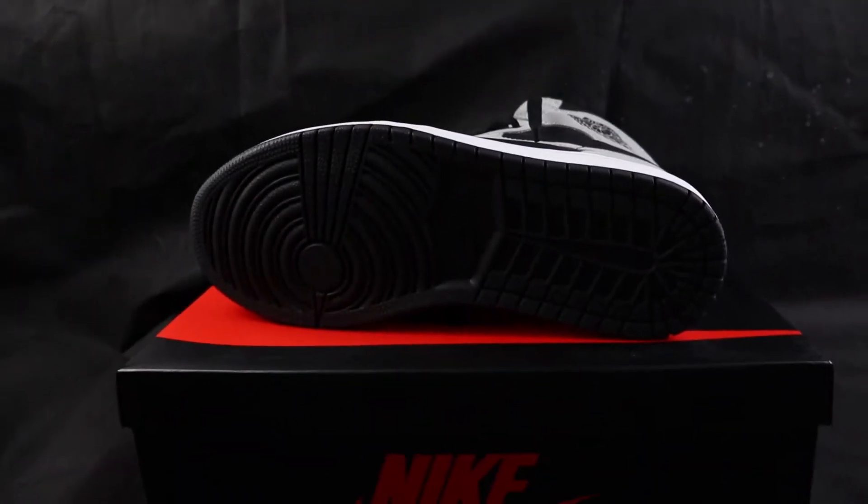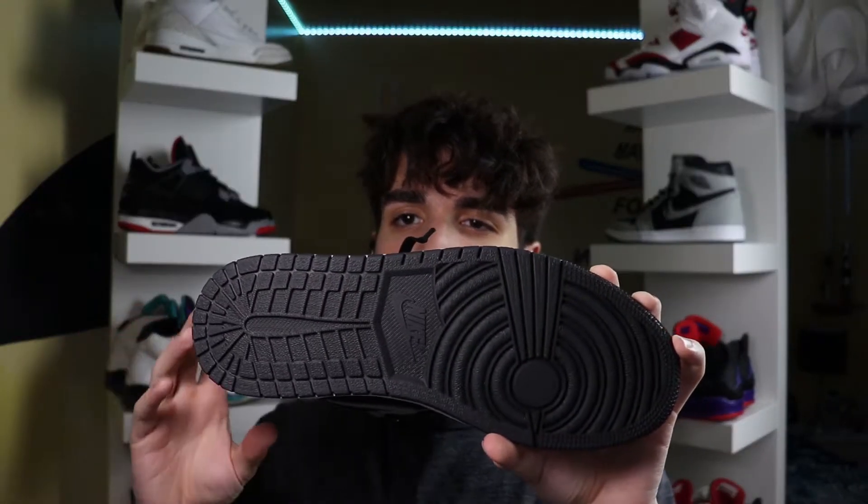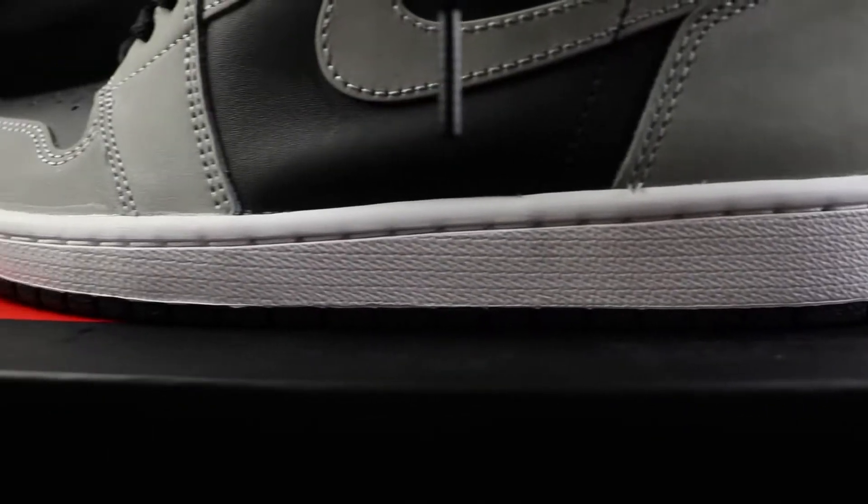Quickly running down the style of the sneaker, starting with the sole — it's just a normal Jordan 1 outsole, that classic Jordan 1 tech, all done in black. Coming up to the midsole of the sneaker, nothing special — once again, very classic Jordan 1 midsole, all done in white. Nothing special there.